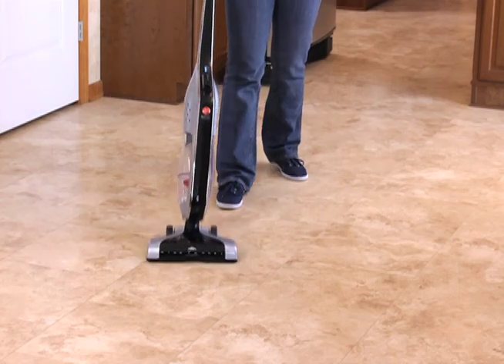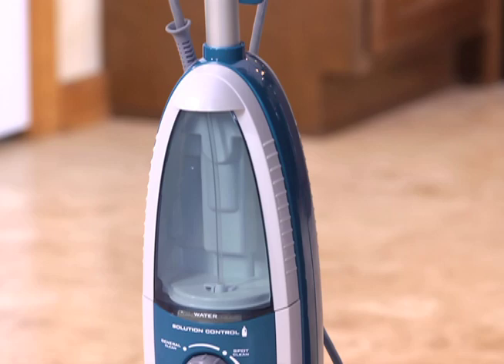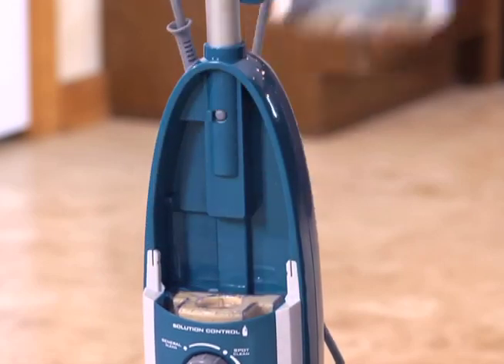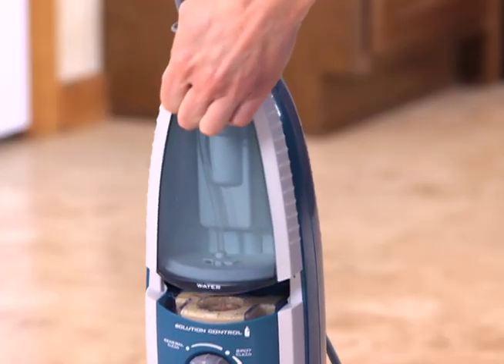Always sweep or vacuum any loose crumbs or debris before steam cleaning the floors. To clean, remove the water tank and fill with tap water. Never operate the steam mop without water in the water tank.